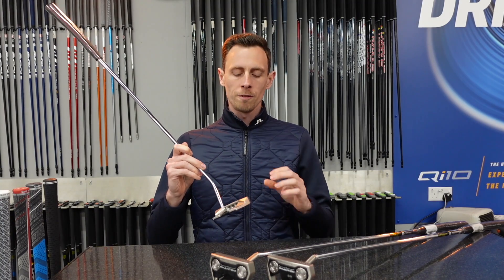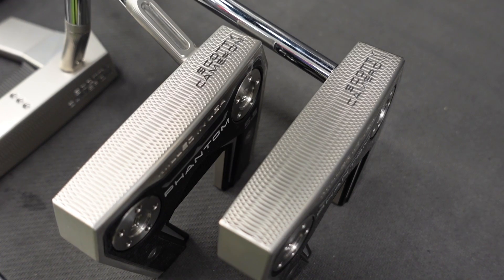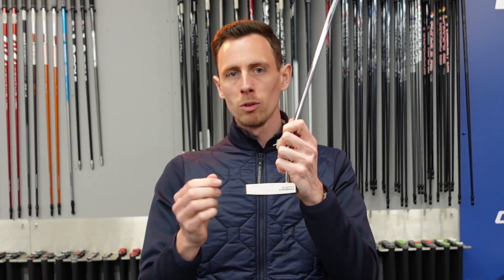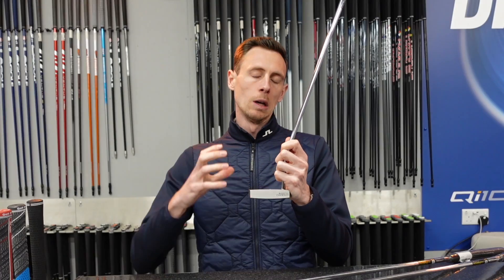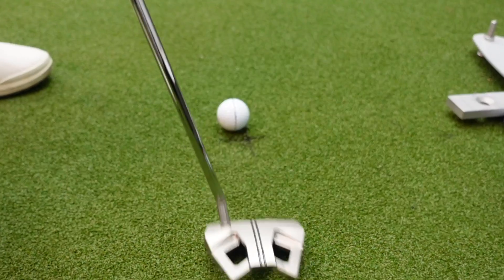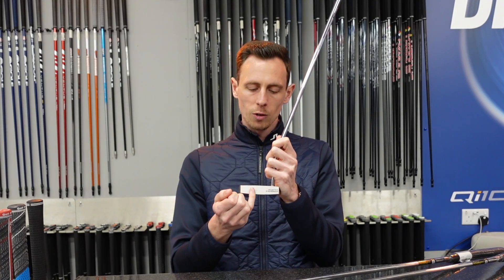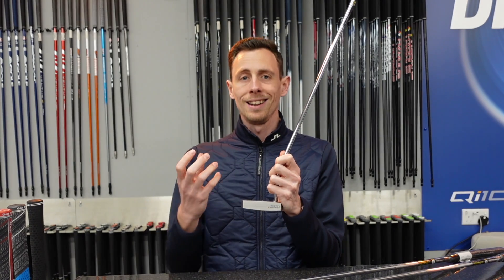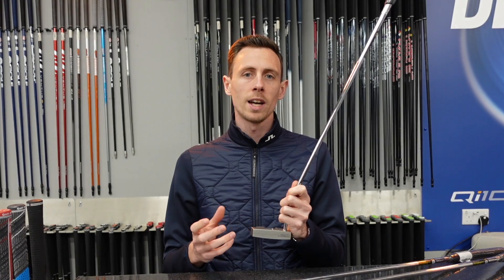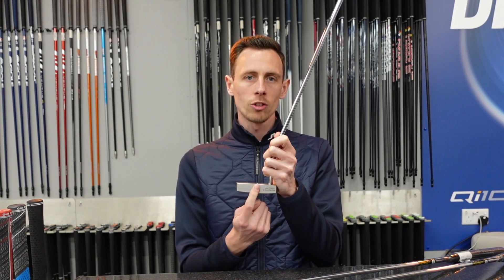On every single model the faces consist of a dual milled face construction. That basically means we've got a deep milling within the head and then there's a very small mill in between the thicker mills. For the average golfer this gives a really good idea of where you struck the putt — if you strike it centred it gives great response, if you hit it heel or toe it lets you know, and if your pace control is off you understand you need to work on strike location rather than hitting it harder.